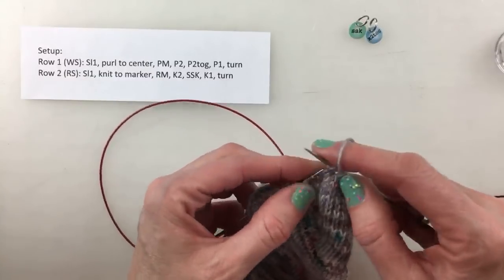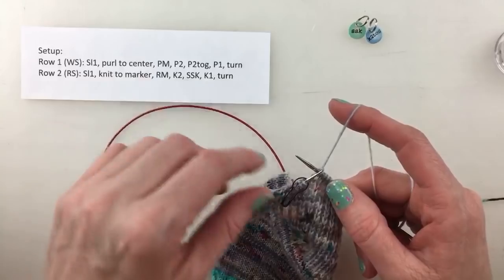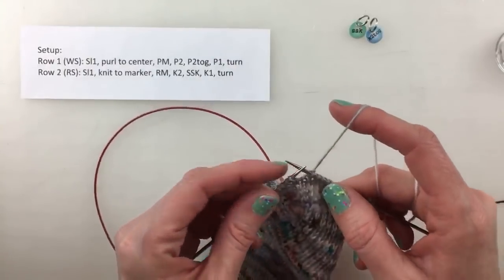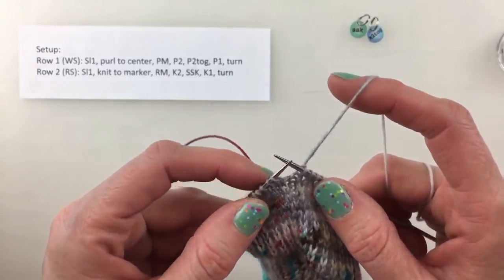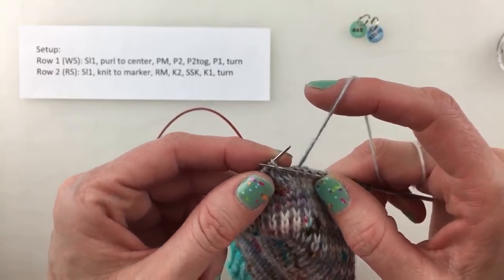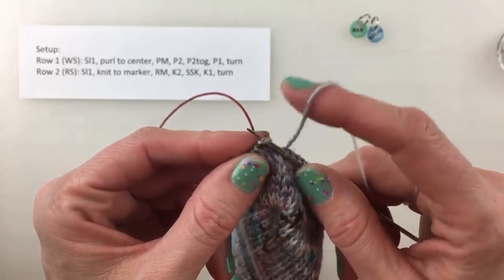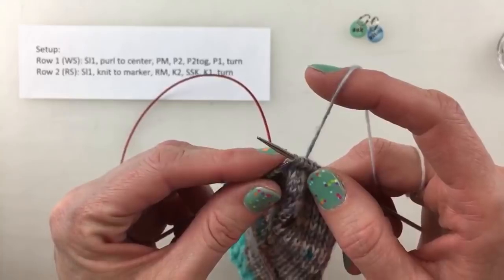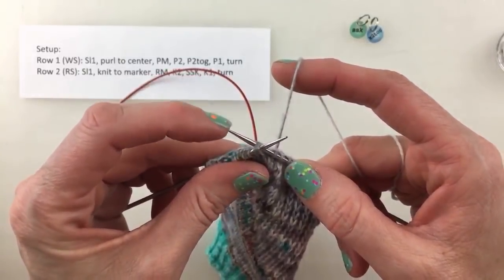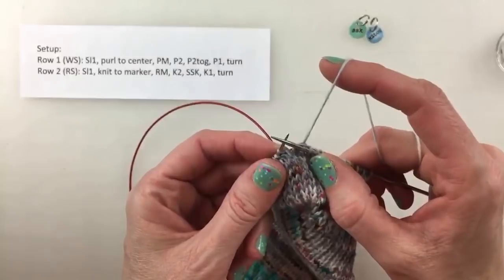Then we're going to knit up to the marker and remove it. We'll knit two and then do an SSK — slip slip knit. SSK: slip the first stitch as if to knit (the other times we slip as if to purl), slip the next stitch as if to knit, slide them back onto the other needle keeping this needle in the back, and knit through the back loop, knitting both together as one.